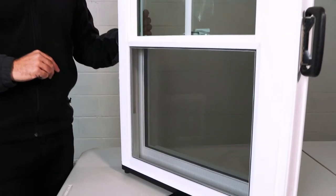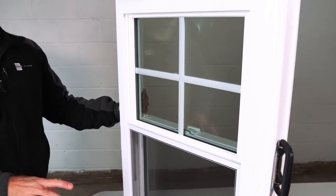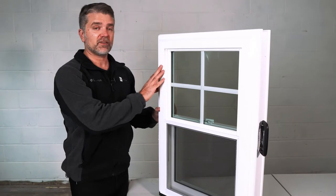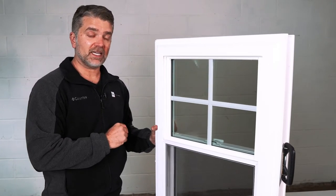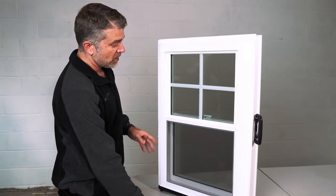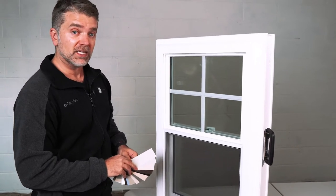On the exterior of the Zen Lotus window, that true sloped sill takes water away from your home. This window has a half screen standard, and what you can't see is that inside the frames and sashes there's a foam filling, making it well insulated. It's also fiberglass reinforced — a lot of features, advantages, and benefits. On the top sash we have grids between the panes of glass to make cleaning easy.